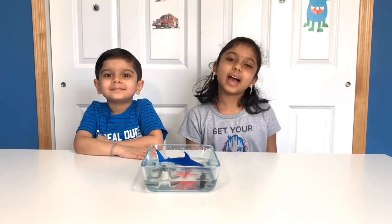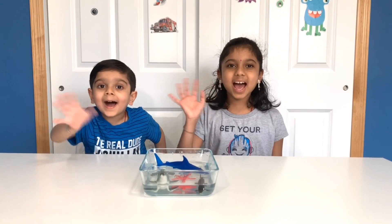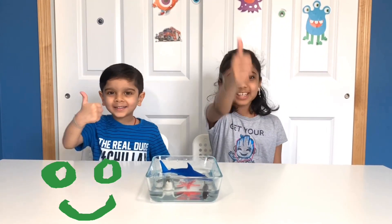Thanks for watching! I hope you like this video. Don't forget to like and subscribe. Bye! Be happy and be robot kids!